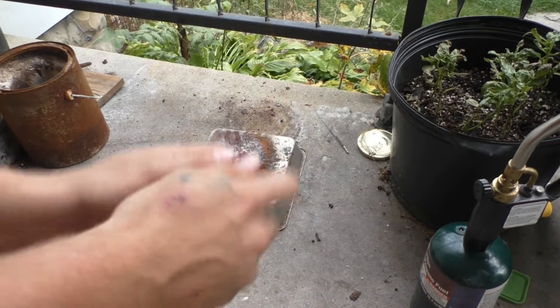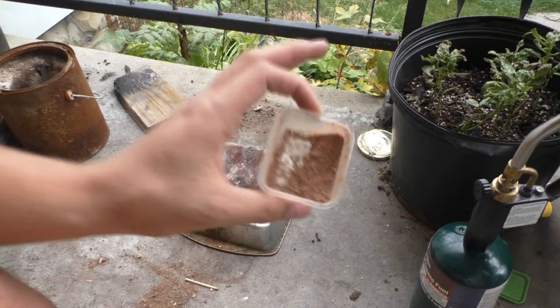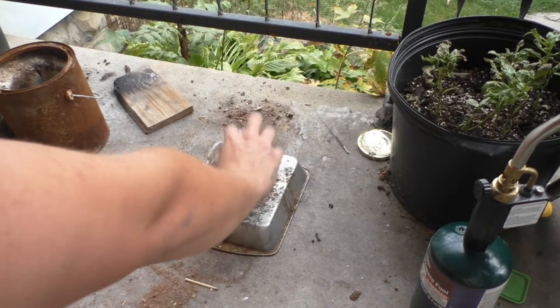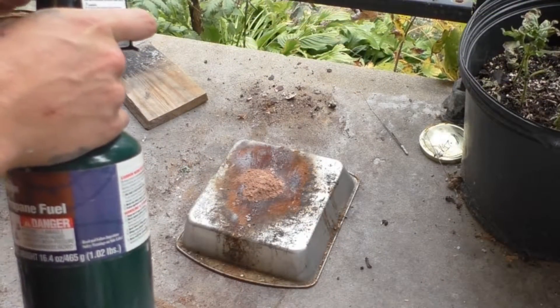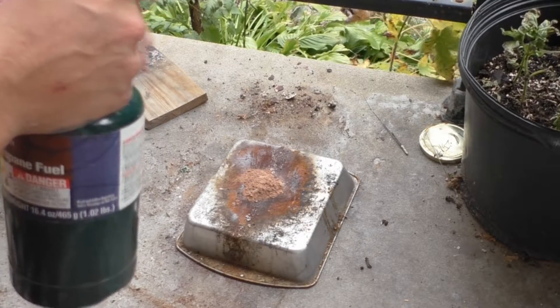We're going to mix them up and then light them up. It is all mixed up, slightly brown in color. Potassium chlorate reaction test — four grams potassium chlorate to two grams cocoa powder.